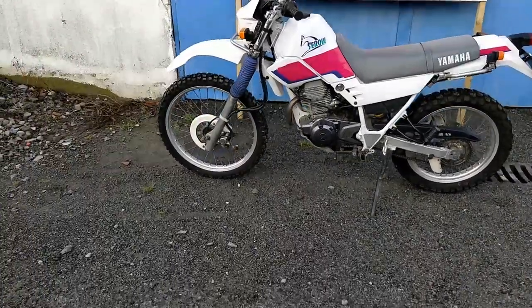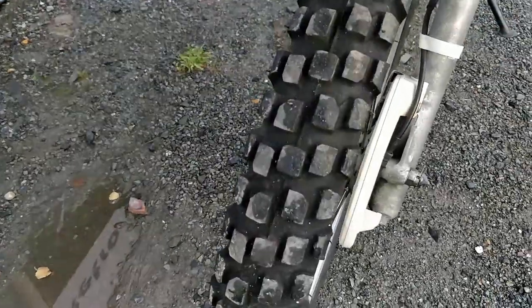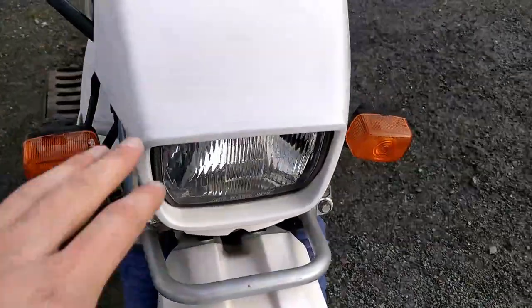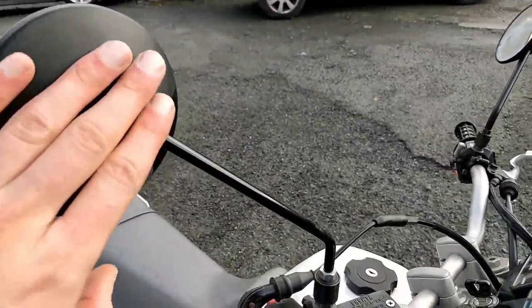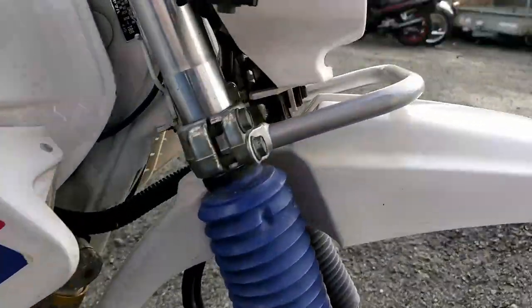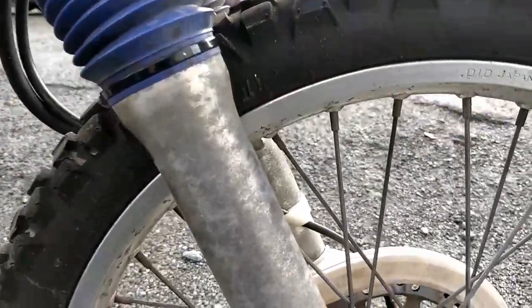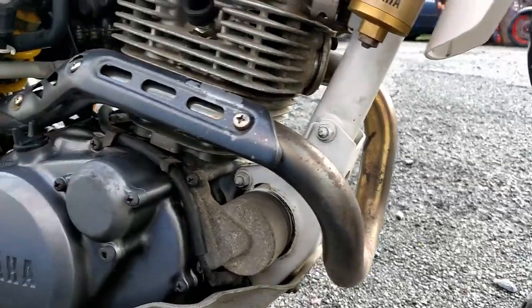Really good condition as these bikes go. The front tyre is good, front mudguard is in really nice condition, the grab rail is good. The front headlamp is perfect, original mirrors, and the front gaiters here are original and matching, with some slight signs of ageing on the front forks — nothing too major.